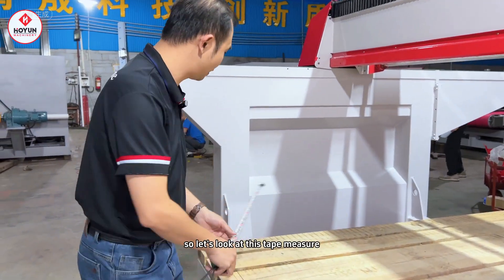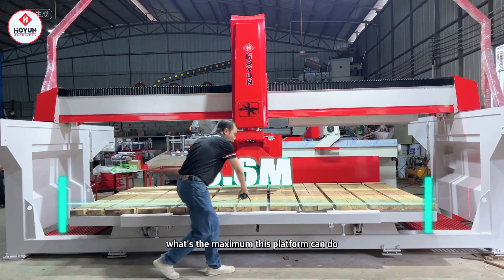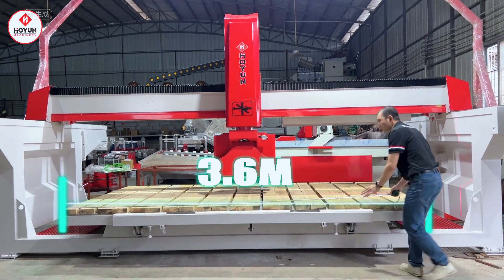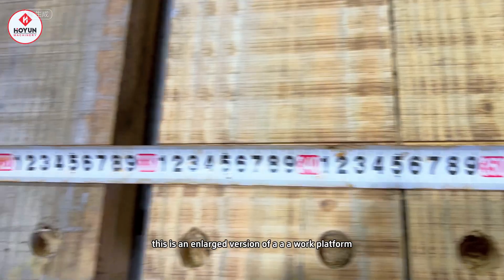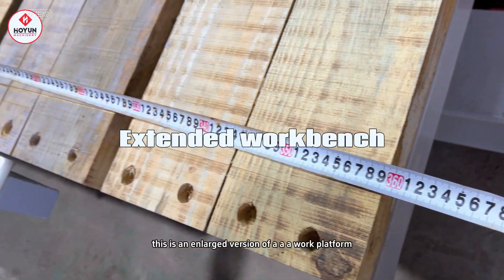Look at this tape measure. What's the maximum this platform can do? Look at it — it's exactly 3.6 meters. This is an enlarged version of an AA work platform.